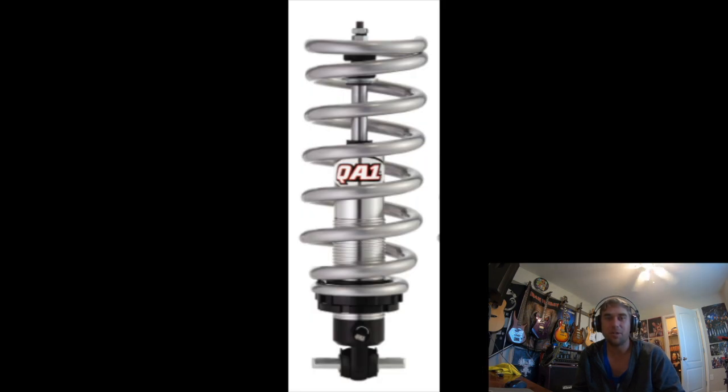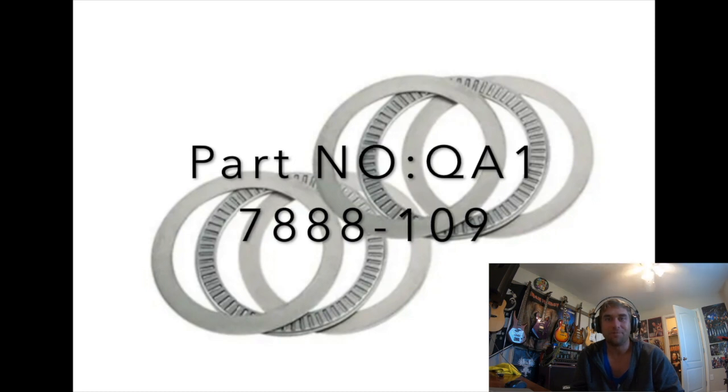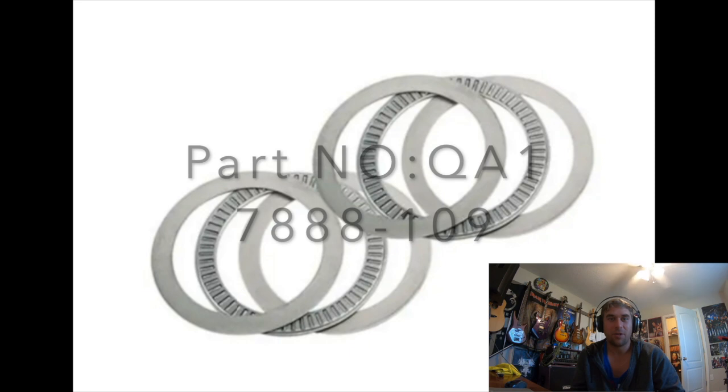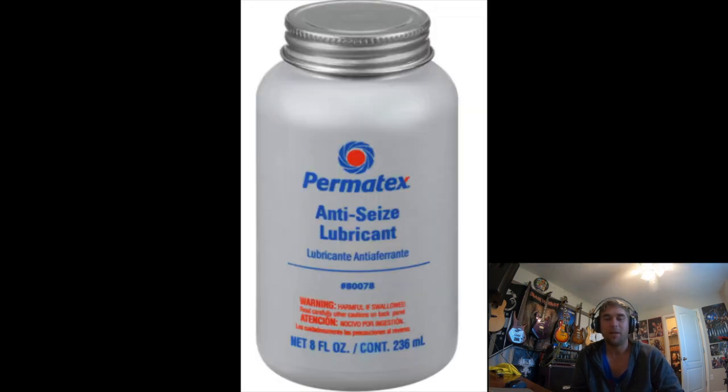QA1 coilovers up front, single damper control. I bought the needle bearing kit — it is absolutely worth buying. It makes it easier to adjust them when they're on the car. It's cheap enough; you're already spending a few hundred bucks on these pieces, so just spend the forty dollars and get the needle bearing kit. Put it between the spring and the very last lock nut. Put Permatex aluminum anti-seize lubricant on the threads of the coilover and on the needle bearings — makes things a lot easier and keeps it from binding up when corrosion happens.